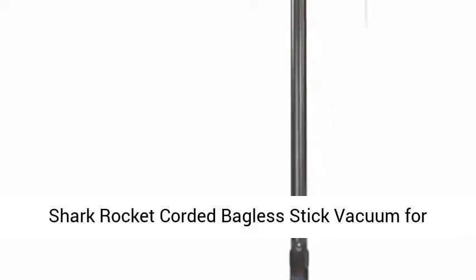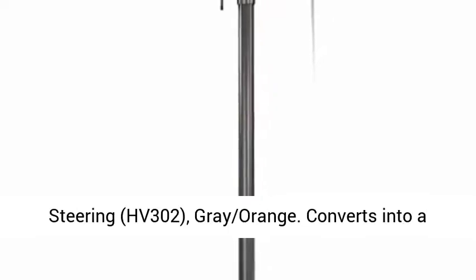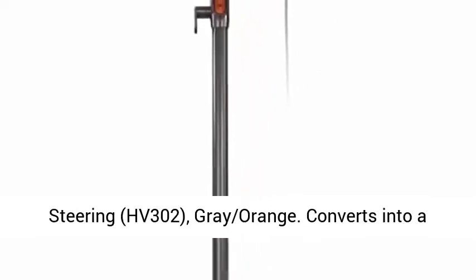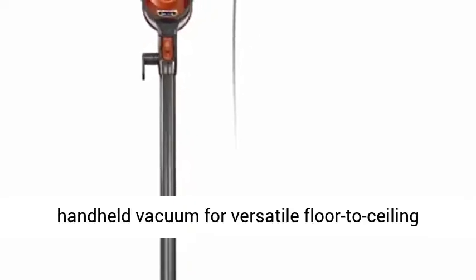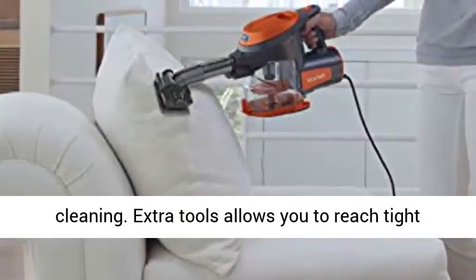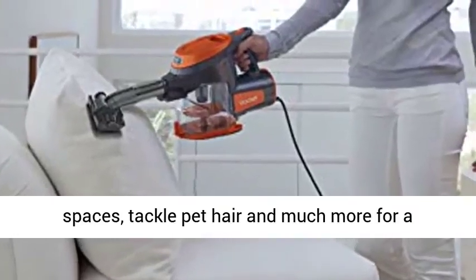Shark Rocket Corded Bagless Stick Vacuum for Carpet and Hard Floor Cleaning with Swivel Steering, HV302, Gray-Orange. Converts into a handheld vacuum for versatile floor-to-ceiling cleaning. Extra tools allow you to reach tight spaces, tackle pet hair, and much more for a whole home clean.